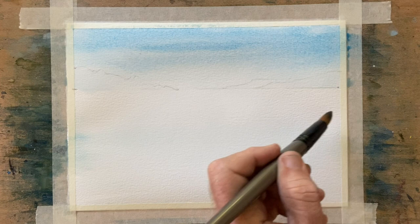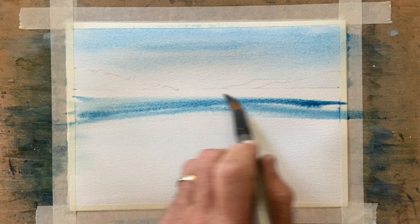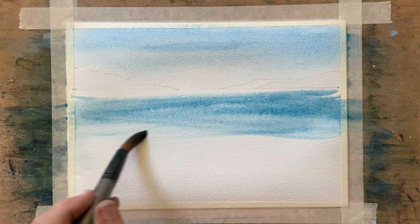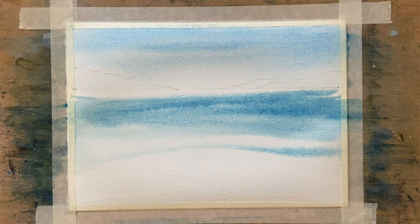Now just below those hills either side, those pieces of land either side, we'll get some Prussian blue over the wet paper — because it's still wet, remember we wet the entire page there. And we'll just bring that through there; you can see I'm getting the shape of the flow of the water.